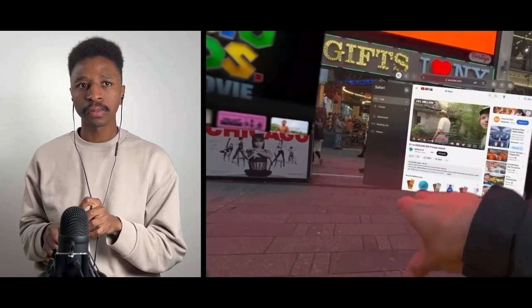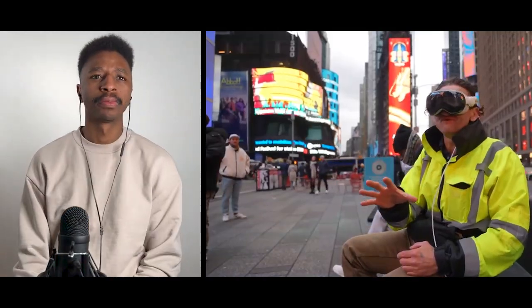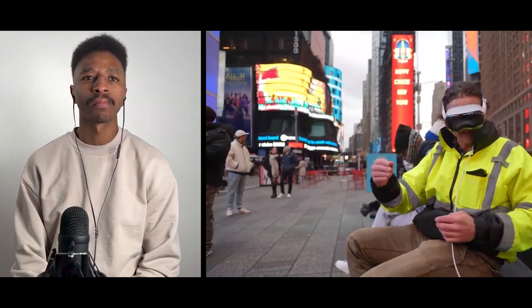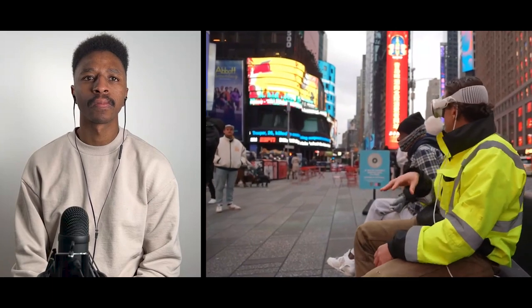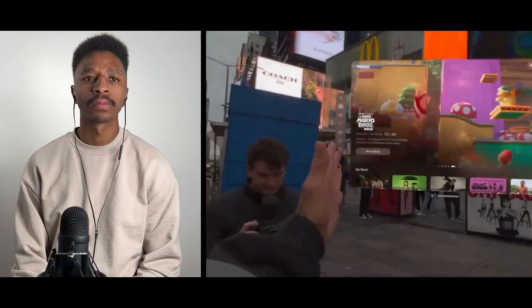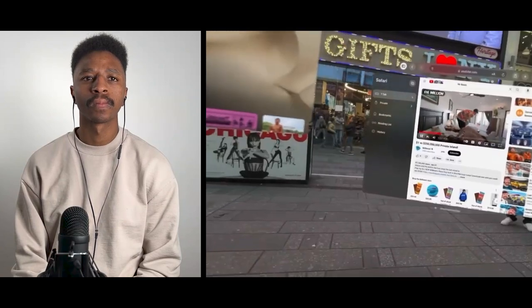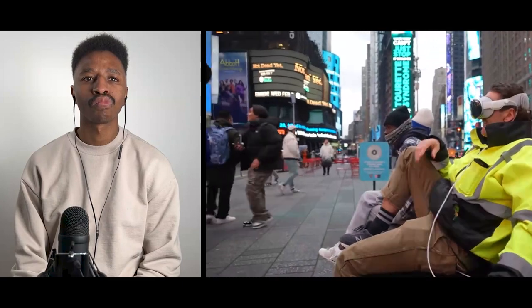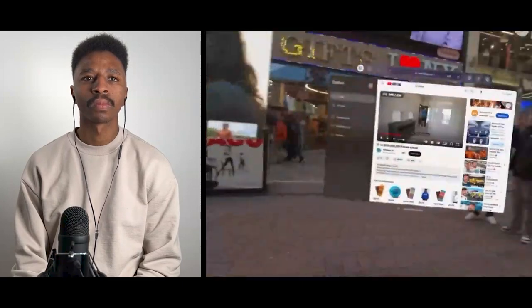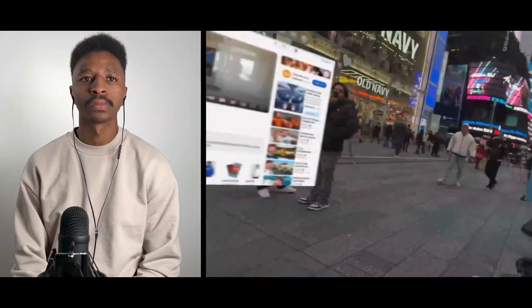The concept for this video was to run around New York City wearing these because I thought that would be funny. I'm in the middle of Times Square — I've got my virtual keyboard here, I've got Apple TV there, I've got YouTube, Safari's open here, and it all kind of works. What I've got going on right now is wild. It's impossible for me to imagine that you can't see what I can see — everything seems so real.